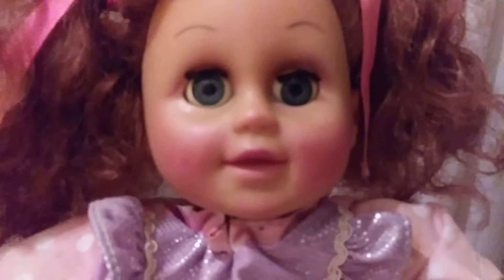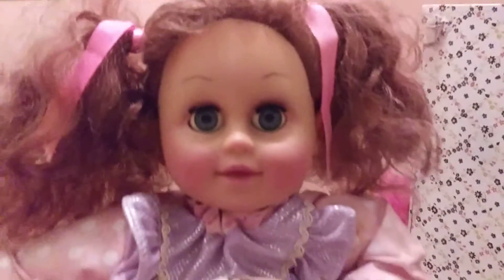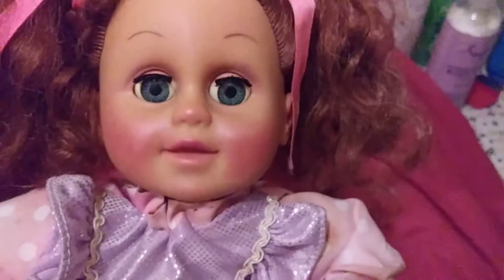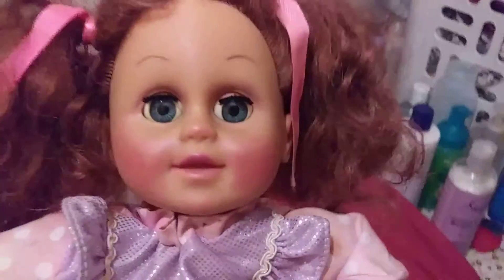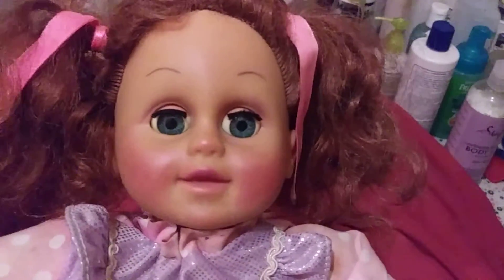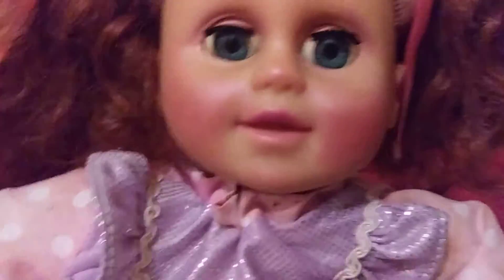I tried to do it on her too. The lighting in here doesn't really show very well — I can see it but on camera you can't see it very well. But if you saw the before and after you'd be able to see. I put a little blush on her cheeks and now I'm going to see if it comes off. Does the blush come off the cheeks? A little bit of water...